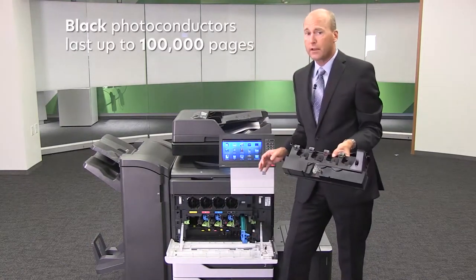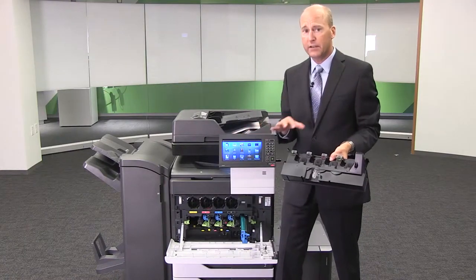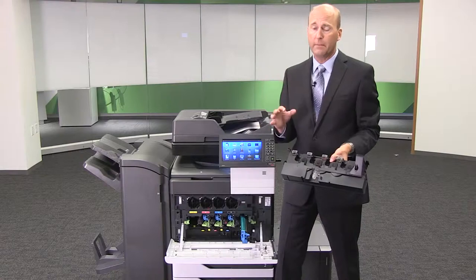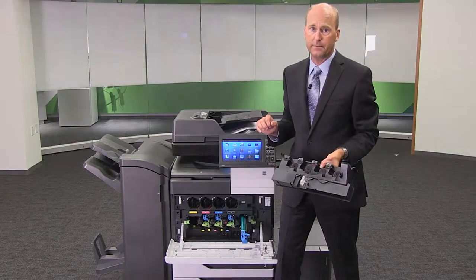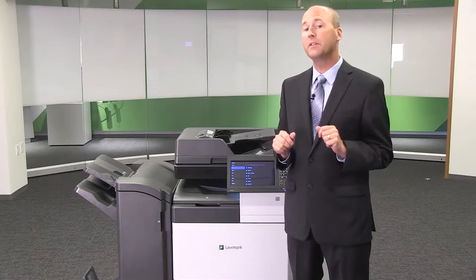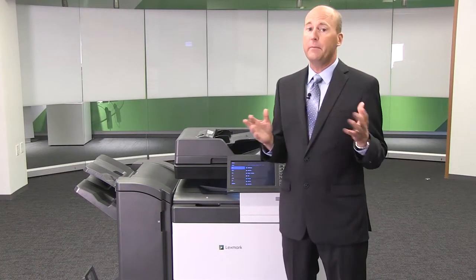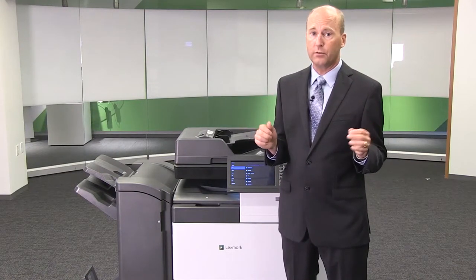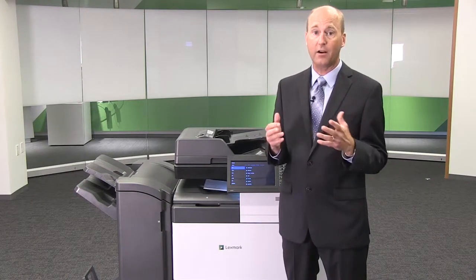The photo conductors last a very long time — up to 100,000 pages for black and 90,000 pages for color. With these kinds of yields, you're going to really maximize uptime and productivity. These are Lexmark color laser devices, so let me print some samples for you. Since they're color, that means they support all the color management tools present in Lexmark's entire ColorCare suite.